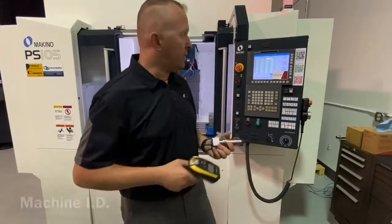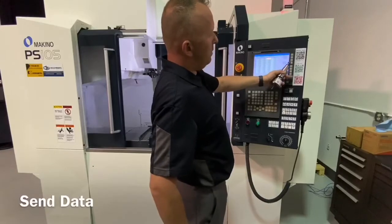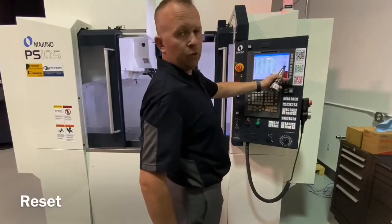So this works pretty simply by identifying the machine tool, and we have two commands here: one is Send Data, and the next is Reset.